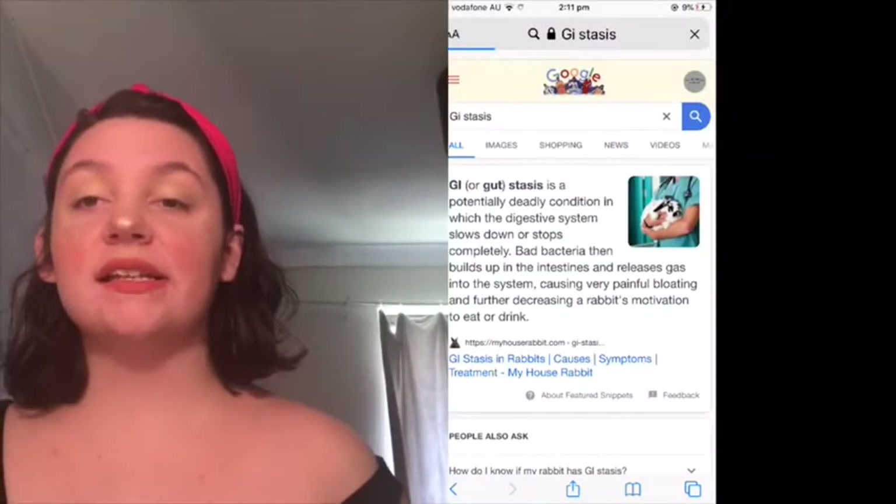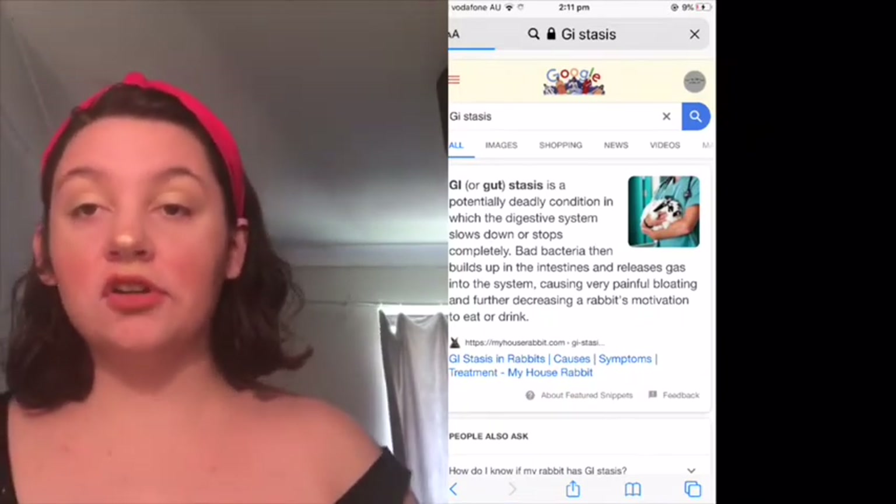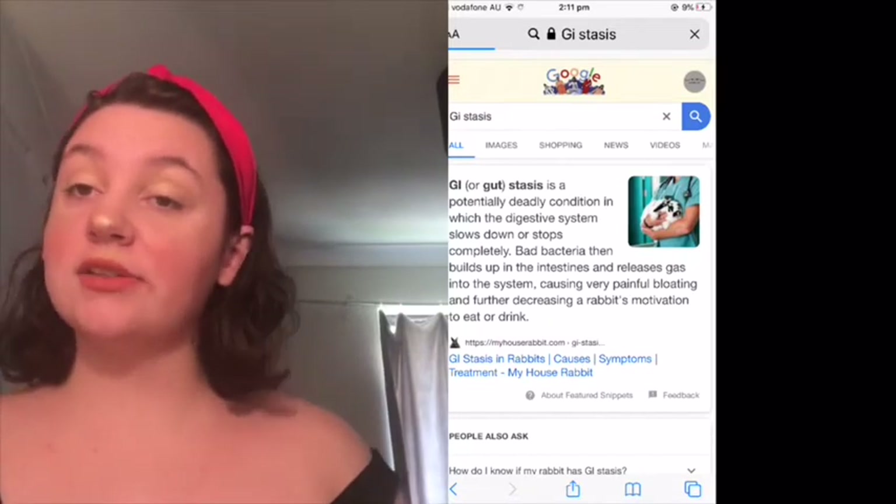So if you didn't follow my Instagram, you wouldn't have known, but Nala, my Jersey Woolie, ended up going into stasis yesterday, and she was in stasis for four hours. GI stasis is basically the stopping of a rabbit's stomach, which is deadly if not treated. Within six to twelve hours they can pass away.